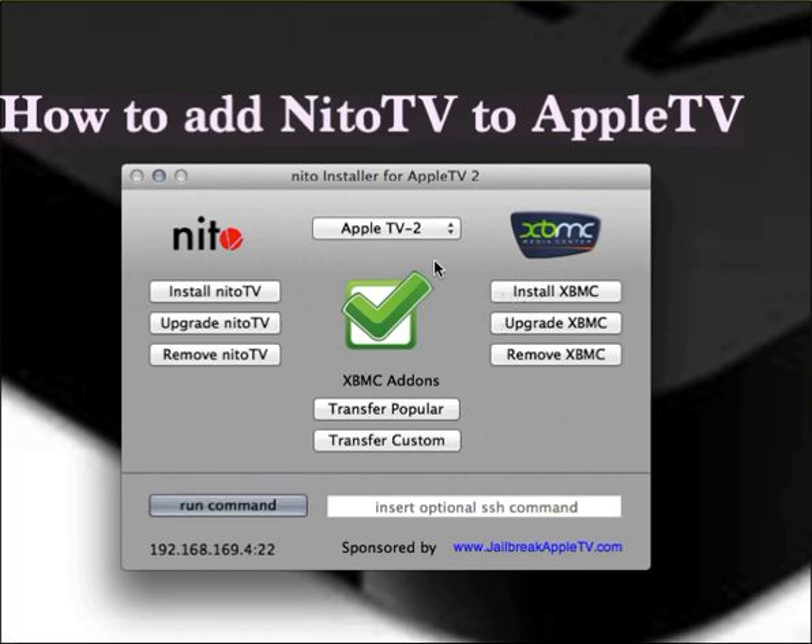If you have your Apple TV jailbroken and it has the Firecore logo, all you have to do is click right here to install XBMC and install Nito TV. You want to install both of those.